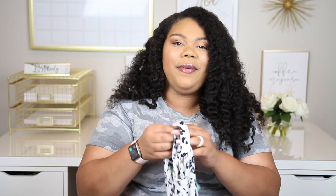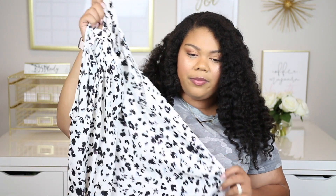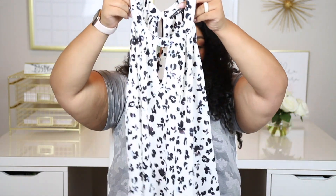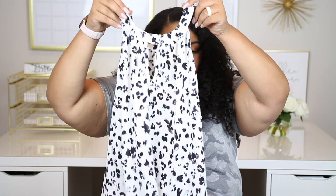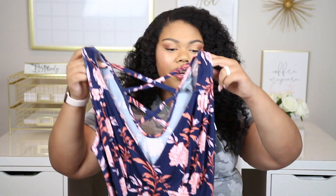This next top is from the brand Paper Moon and it is $38. I really like this pattern — it's the pattern everybody's getting on wallpaper nowadays, isn't that like the new trend? If you use your $20 credit on this, it's only like $18, so that's definitely doable. It's just a little chiffon halter top with a little keyhole in the front. I think this could be super cute, and if you're in the office just throw a blazer on with it and wear it with slacks.